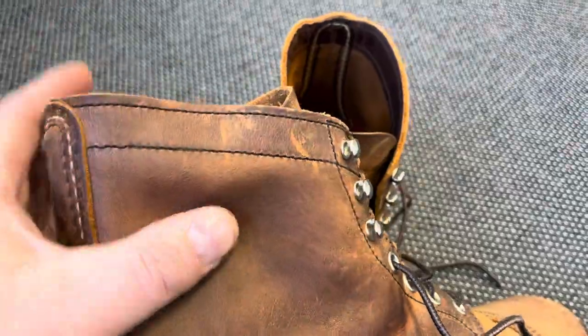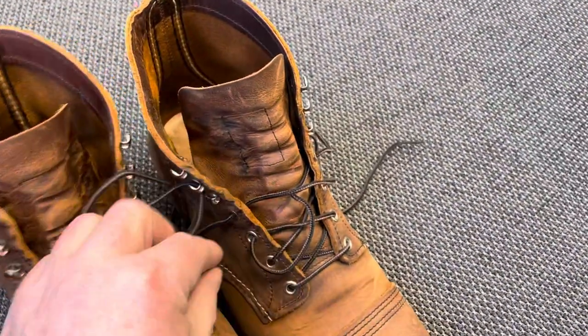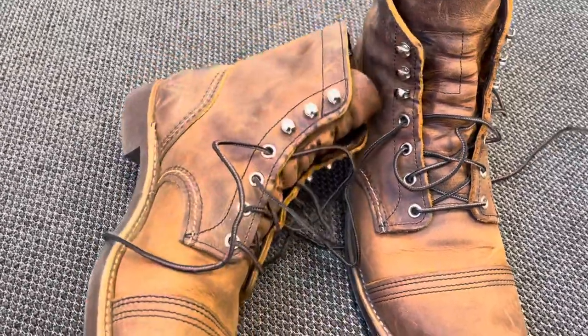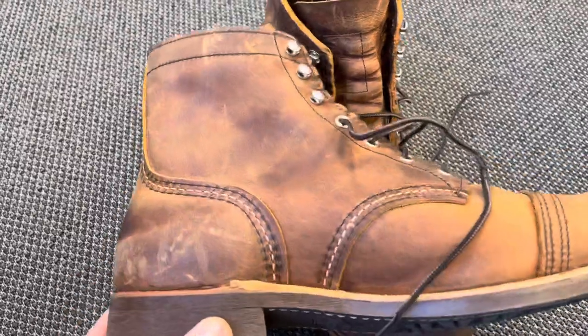This is the rough and tough leather from Red Wing's own tannery, and I like them just more and more.